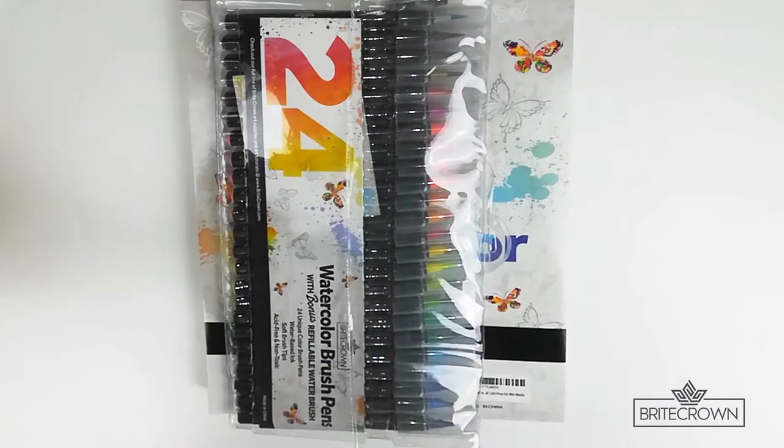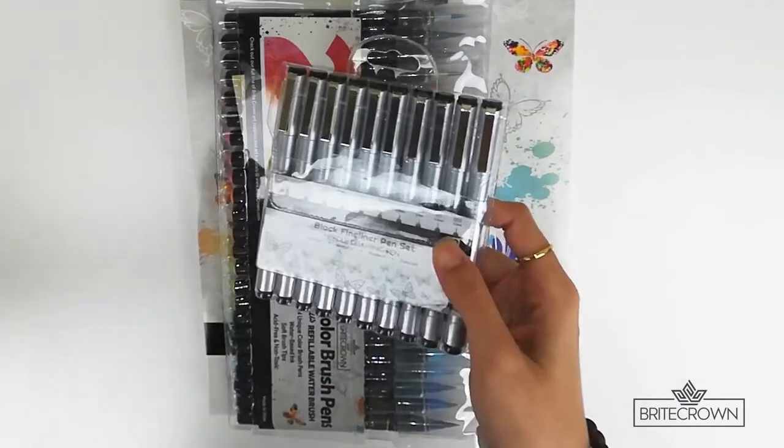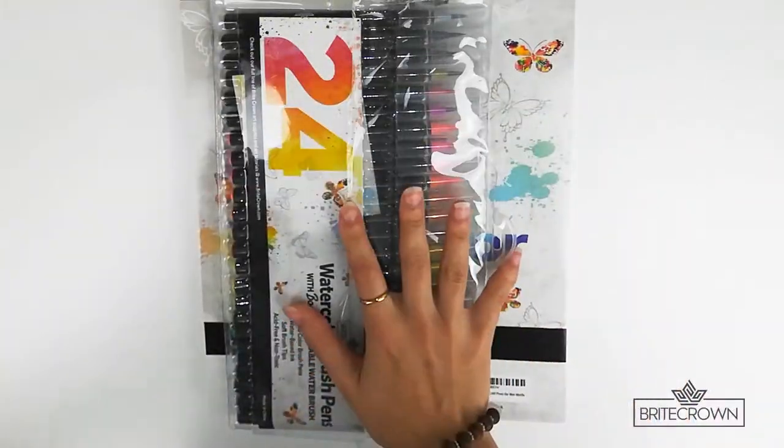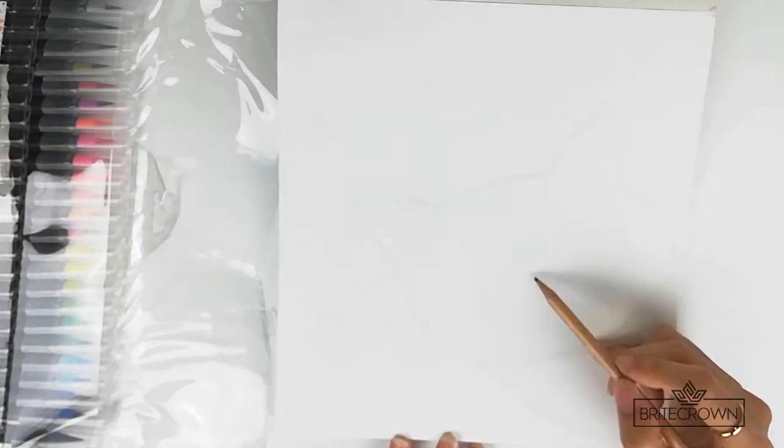Some other supplies you can use include this black fineliner pen set, and Bright Crown also offers watercolor pencils. You will also need a pencil and an eraser to do the sketch for the drawing.